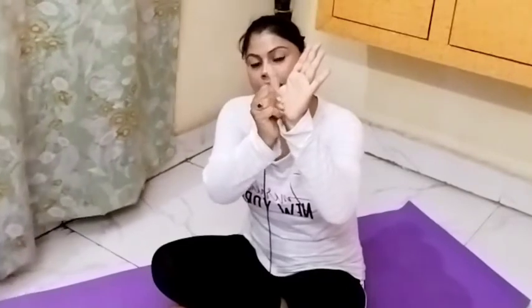There is also a thyroid acupressure point. Press this point for ten minutes daily — you can do it in two or three sessions of five minutes each. There is no problem with that. Use this point along with the exercises for best results.